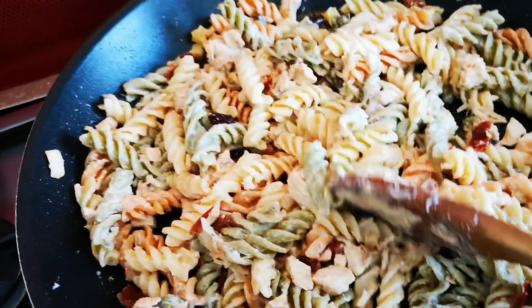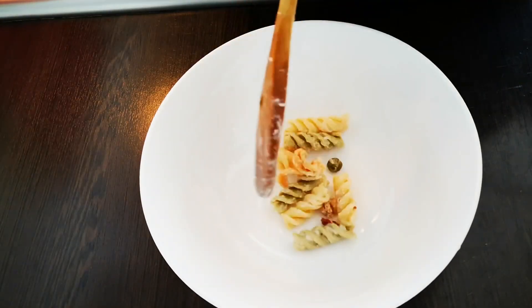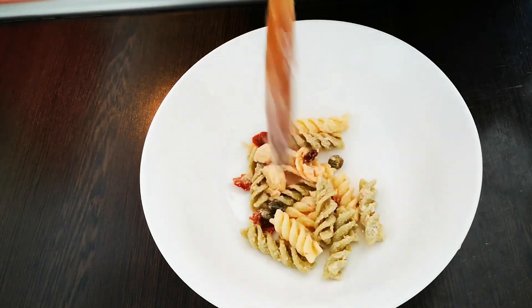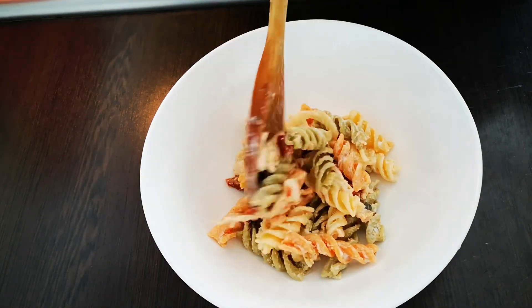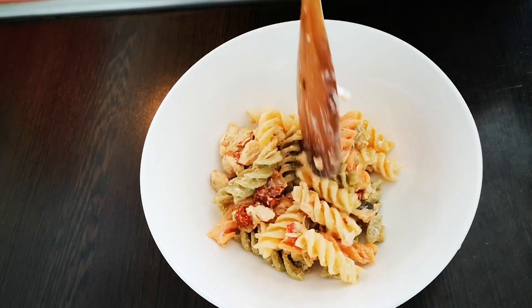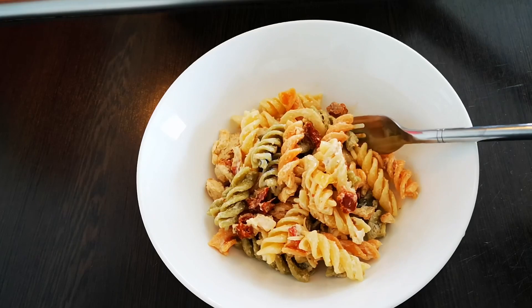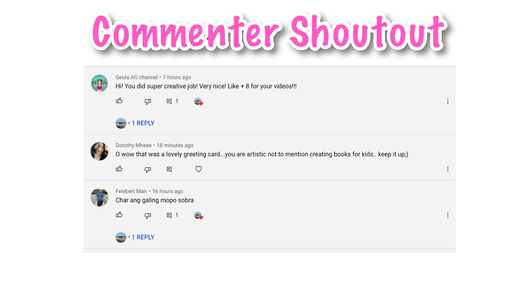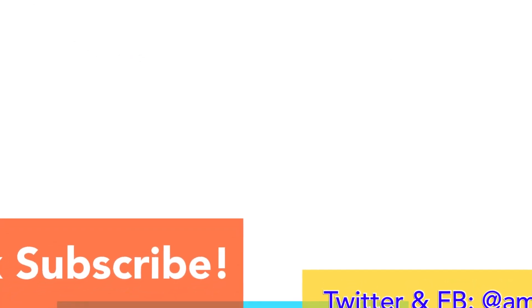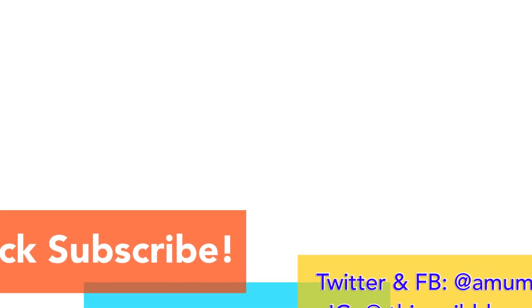I hope you guys enjoyed this video! Please give it a thumbs up if you liked it, don't forget to subscribe for more videos, and share it if you enjoyed it. Thanks so much for watching and I'll see you again next time — bye!